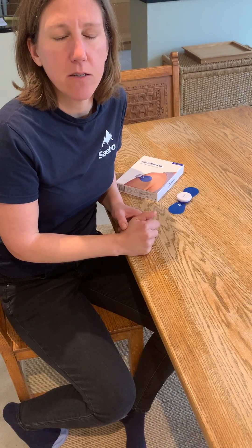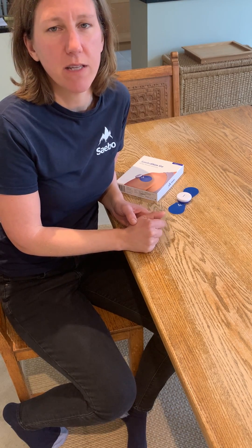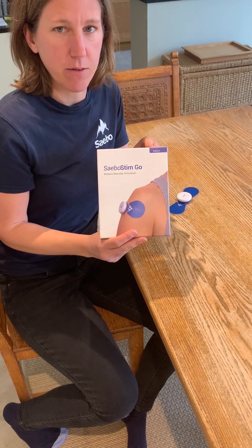Hello, my name is Amy. I'm the clinical specialist with SABO UK, and in this video I'm going to show you one of the easiest to use electrical stimulation devices out there, which is the SABO Stim Go.